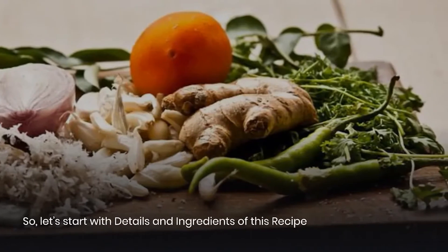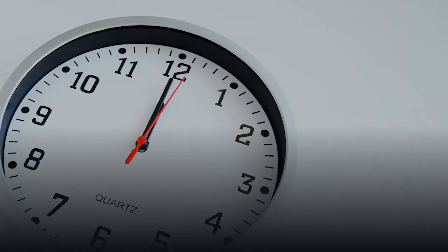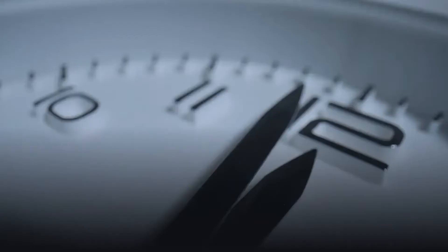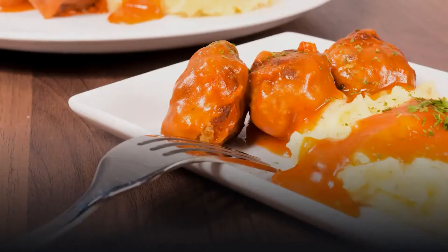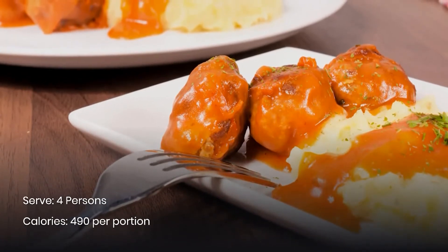Let's start with the details of this recipe. Preparation time is 15 minutes, cooking time is 8 to 10 minutes, it serves 4 persons, and contains 490 calories per portion.